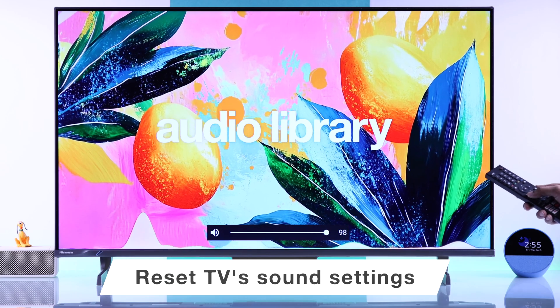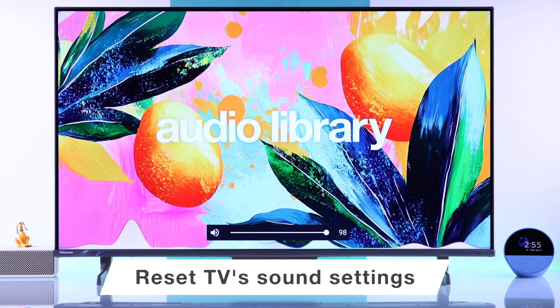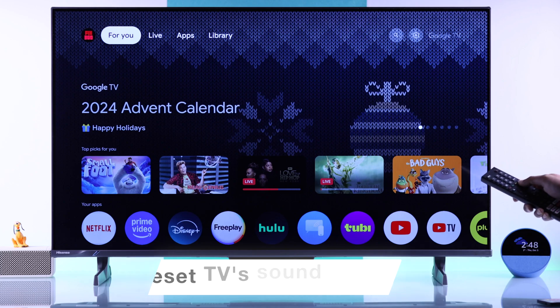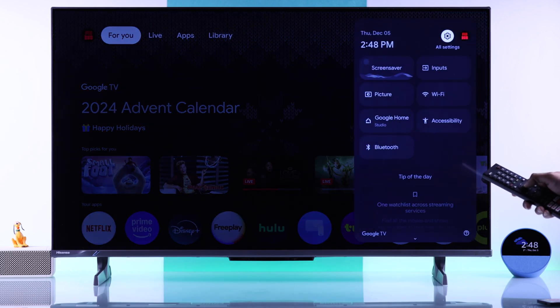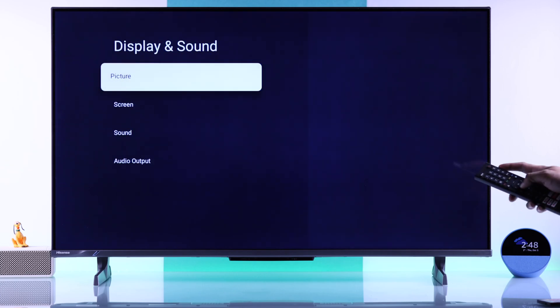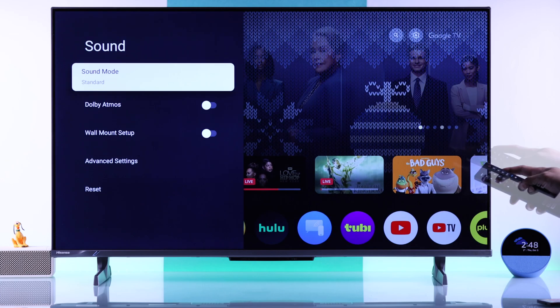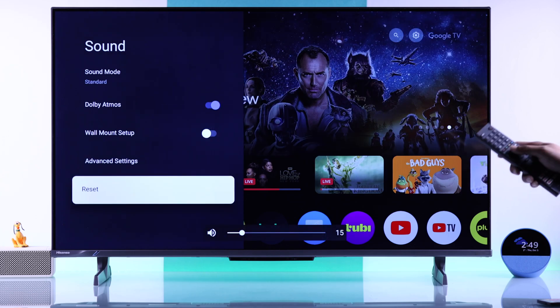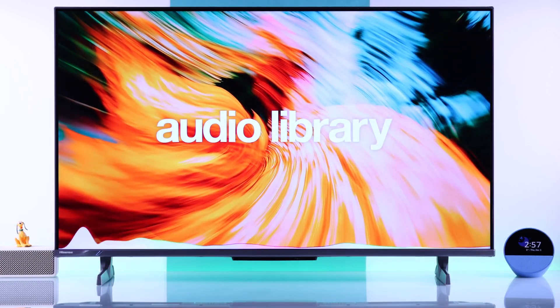If the problem persists and you're having issues like one side not working, or the sound is muffled or delayed, then what will definitely fix it is resetting your TV's sound settings. To reset it, open All Settings once again, go to Display and Sound, then go to Sound, select Reset, and hit Yes. As you can see, the TV speaker just popped up and has started working just like before.